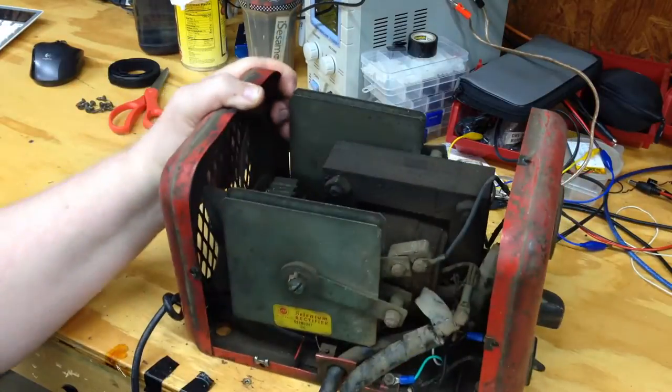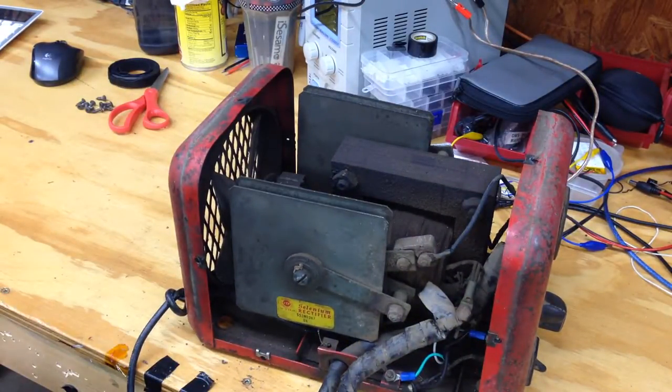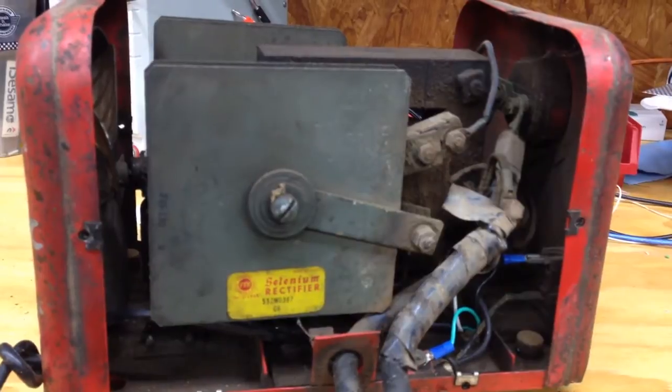So anyway, there it is. I'll be harvesting the power cord and these cables here. I'm not going to bother with the rest — there's such small amounts of material in there. I'll just hack these two cables and the AC 110 line off and be done with it. Here's a close-up of one of the selenium rectifiers.